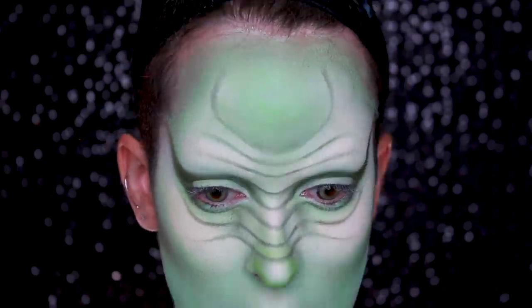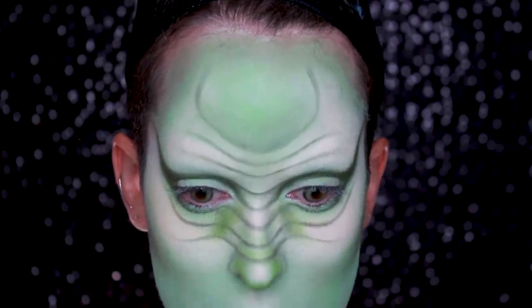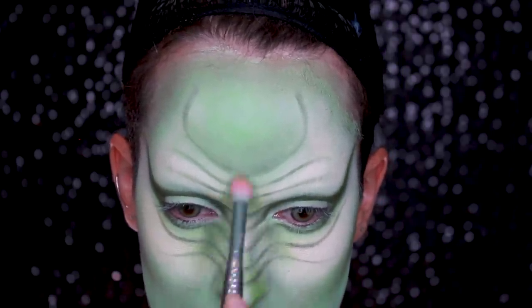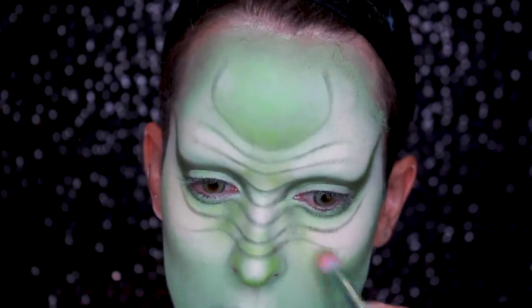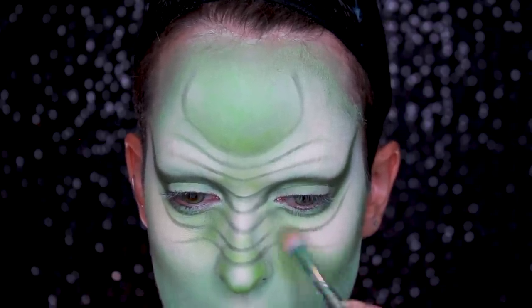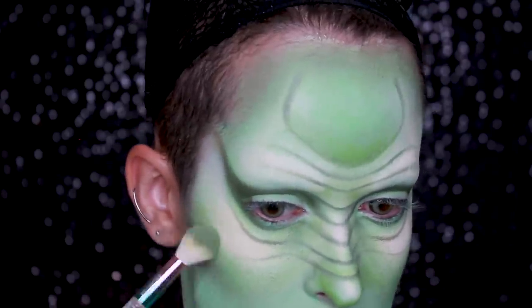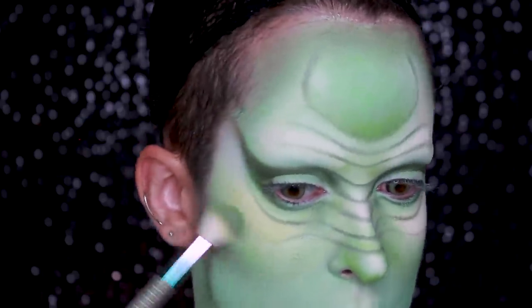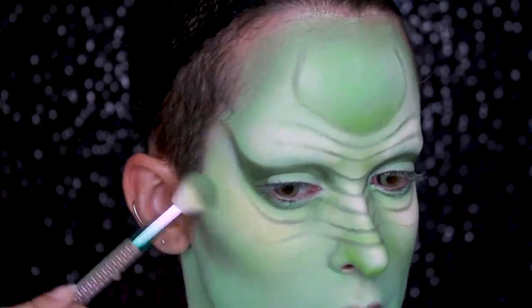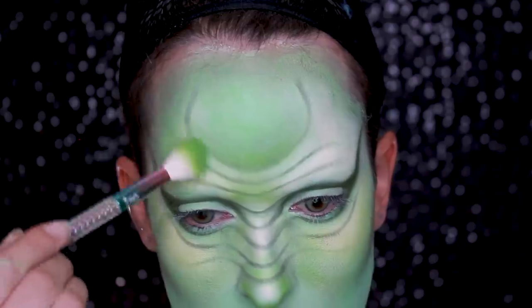I'm going in with Take a Hint from the Creepy Cute palette again to shade all the lines and give them volume — whoa, that is really strong, way stronger than I thought. I'm adding this color here and joining it with the other lines, which softens things out a little bit. I'm also taking it on a bigger brush over the highlight because that highlight is really harsh and I'm trying to bring it down. This is actually making it look nicer — it's giving it a more green tone rather than the ashy white. I like that way better.